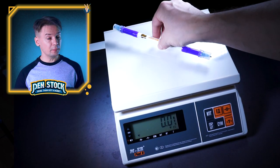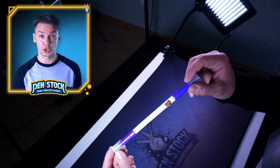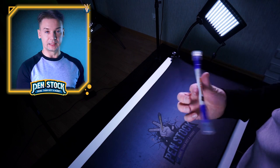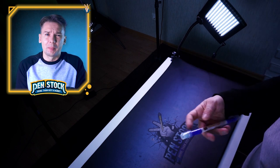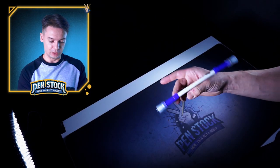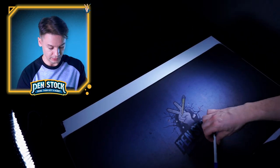I like Dr. Series pen mods and I think that there are never too many of them, so I will definitely add this one to Penstock Shop so you could try it for yourself. In general, I will say that it is another decent heavy pen mod for power tricks, which I wouldn't really recommend for newbies because it is too heavy for them.